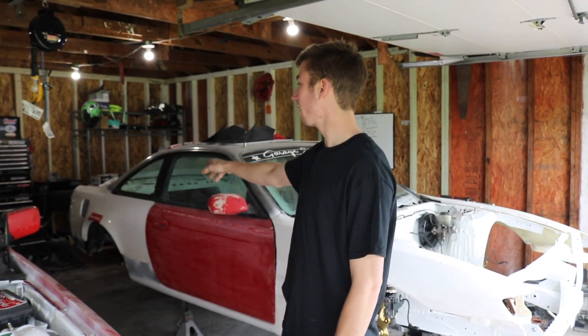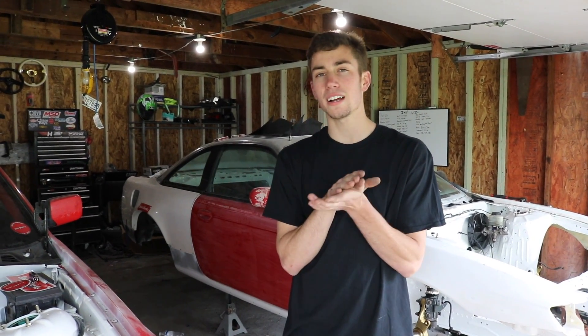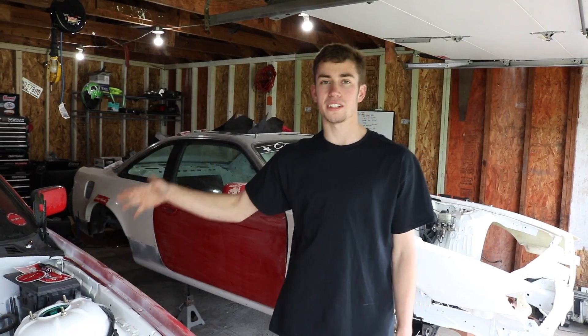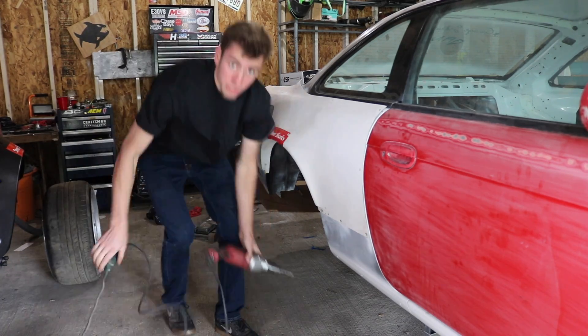For today, we're working on Zach's car and my car — pretty simple day. He's got to cut out his inner over fenders and I've got to cut out mine. You guys saw me a while back cut out mine and weld them up, but with the stance we kind of want, it's not going to work — it's going to rub and cut our tires. So I'm going to be trimming mine a little bit higher, and pretty much the same thing with his car.